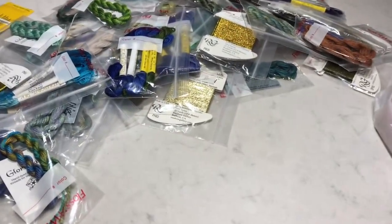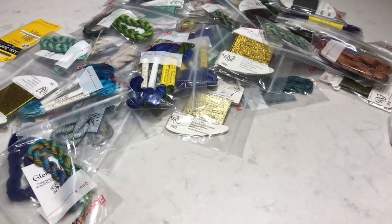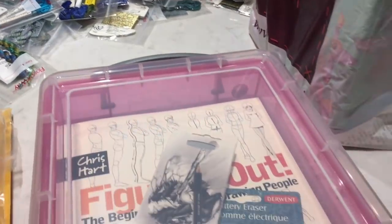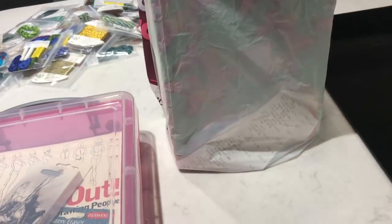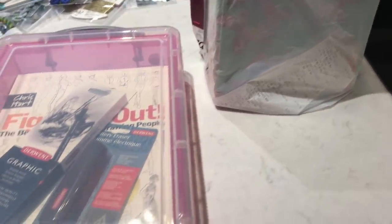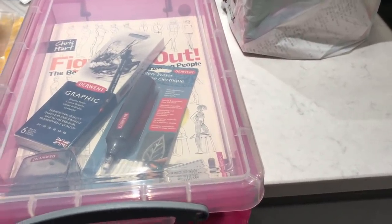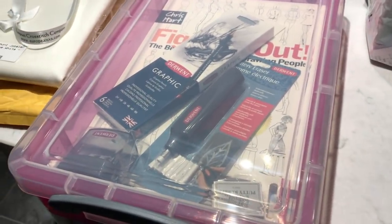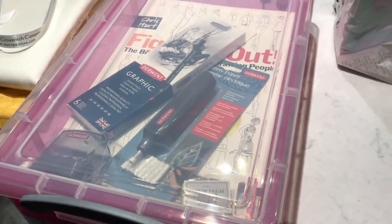I've got all of this to organise into some more Floss Away bags, so I'm going to probably do that this evening. I called into Hobbycraft because I was mentioning in my previous upload that I needed a container for storage, so I picked up a few things while I was in Hobbycraft. They had a 20% off sale, which was brilliant — I never get that lucky. I've got a Hobbycraft store card so that entitled me to 20% off.